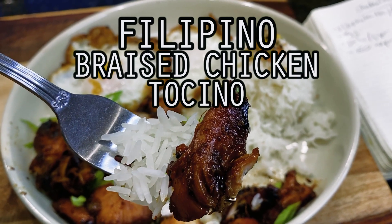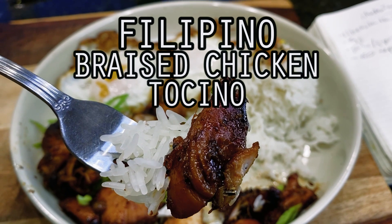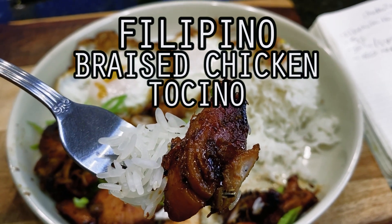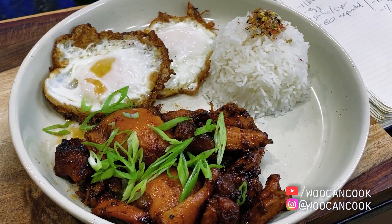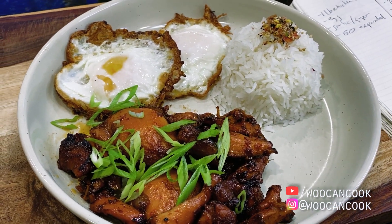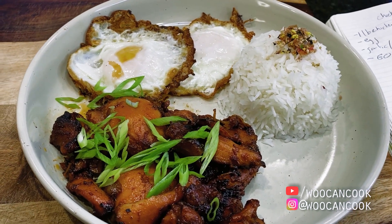Hello, hi everyone. Welcome back to Woo Can Cook. My name is Wesley and this is a show where we are slowly cooking our way through all of the food from my childhood. Today we're diving back into our series dedicated to Filipino comfort food classics with a shot at a chicken and rice plate dish known as chicken tocino.